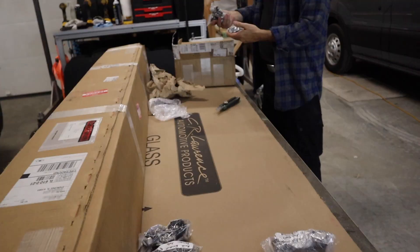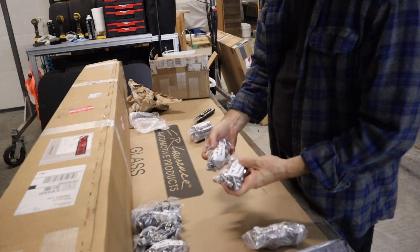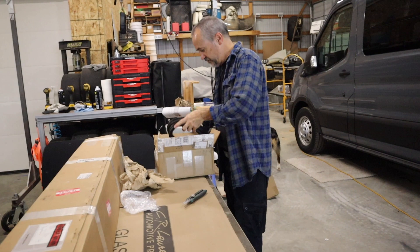Driver side rail hardware. Side rail hardware passenger side. Rear bracket hardware. Wind fairing hardware. Top wind fairing. The rubber gasket for the wind fairing so it doesn't rub on the roof. Nice.